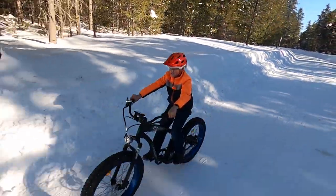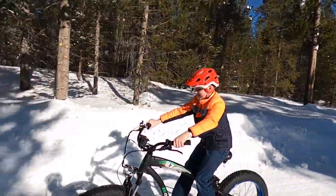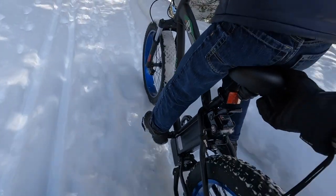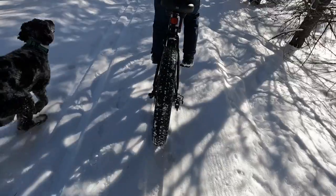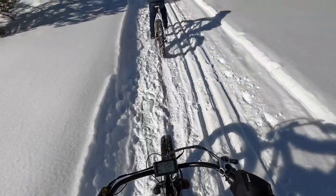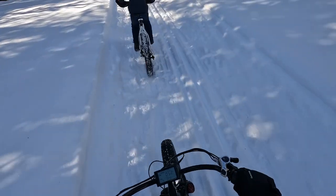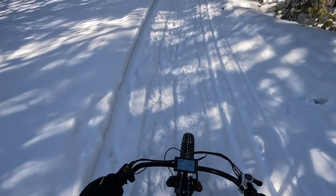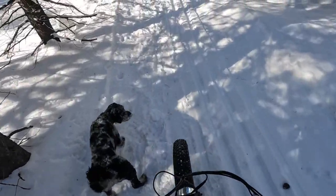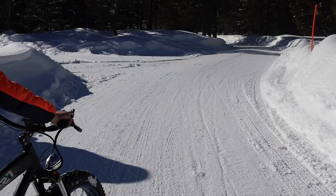I had my doubts about how well this bike would handle on the snow, but I was pleasantly surprised. Whenever I hit about 8 to 10 miles per hour, the bike popped up out of the snow and allowed me to float on top much better than on a regular fat bike. There's something about the higher speed that allowed the bike to float better on top of the snow than if I was riding in manual mode. So for that, the e-bike handled the snow way better than I thought, and it made the ride much more enjoyable.